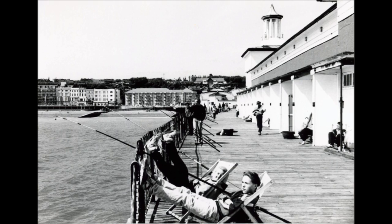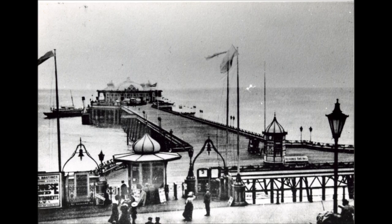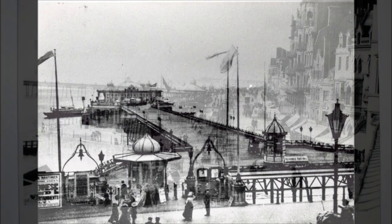We can easily tell this is a post-war photo. This and the following few pictures show the pier before the First World War.